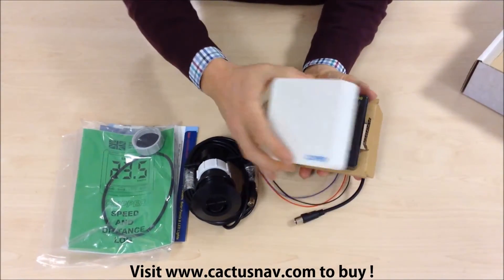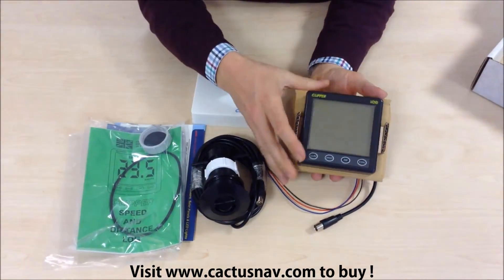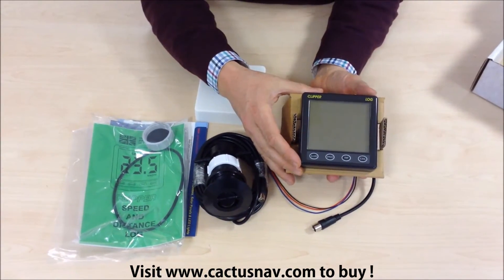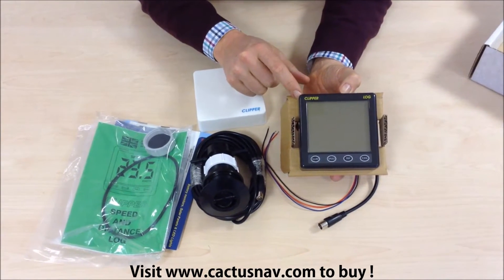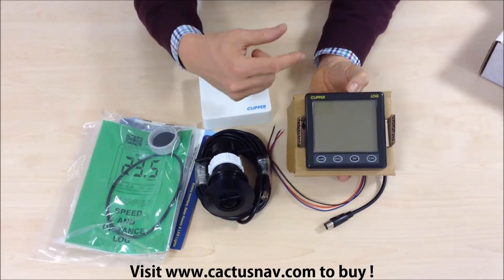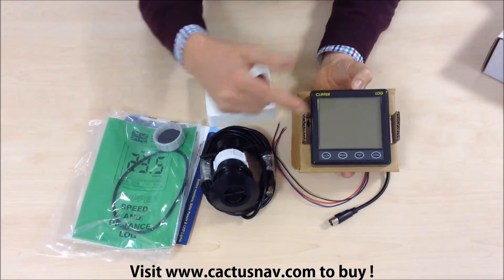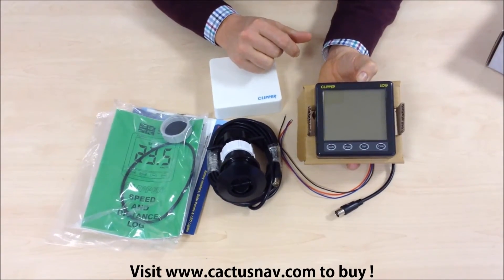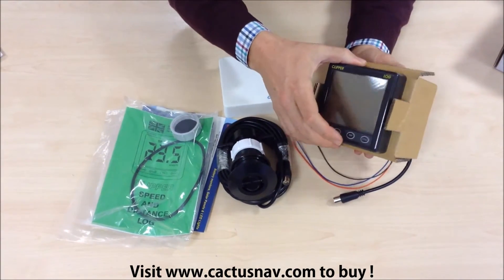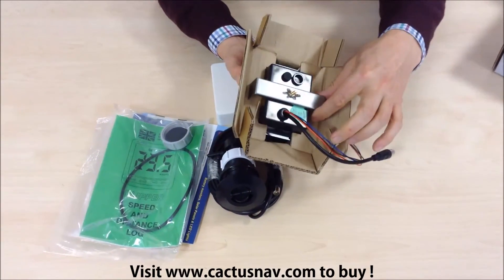Here's the instrument. We take off the removable sun cover. We can see the instrument itself — it's a 110 by 110 millimetre standard instrument case. The display is a nice big LCD which is backlit, and operation is via push buttons at the bottom. As you can see, the instrument is designed for bulkhead mounting.